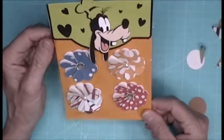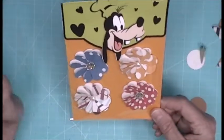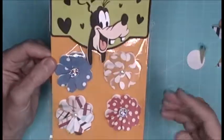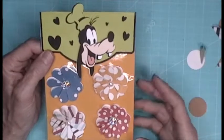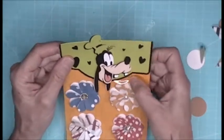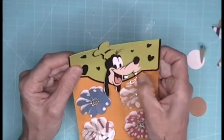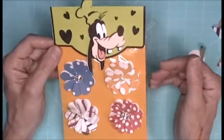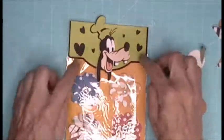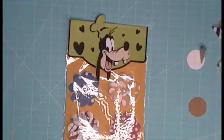I used the three-by-three paper to make the note cards from yesterday's video, so this was the extra paper I had. I was like, let me use the scraps and make something out of it, because I don't have a lot of time today to craft. So I thought, what a great way to knock something out and get it done. Then I went on to Cricut and decided to make a Goofy topper.